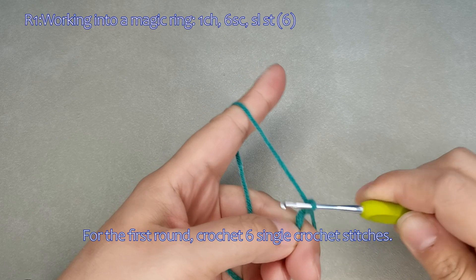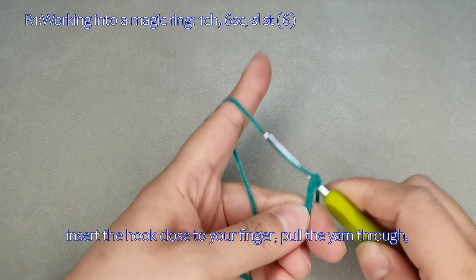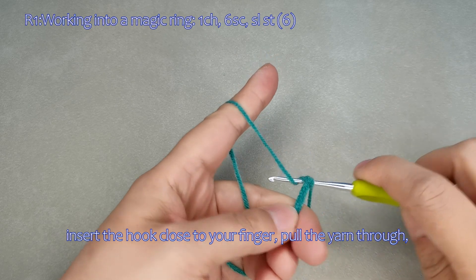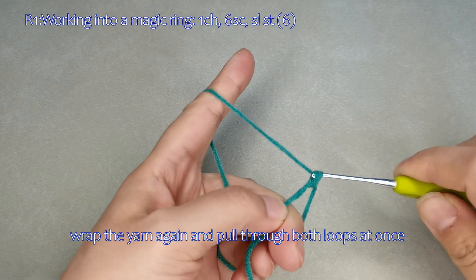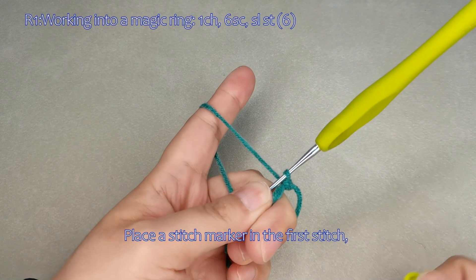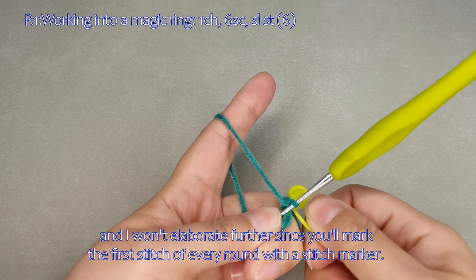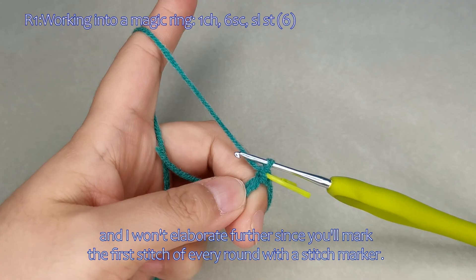For the first round, crochet six single crochet stitches. Insert the hook close to your finger, pull the yarn through, wrap the yarn again, and pull through both loops at once. Our first single crochet stitch is done. Place a stitch marker in the first stitch, and mark the first stitch of every round with a stitch marker.